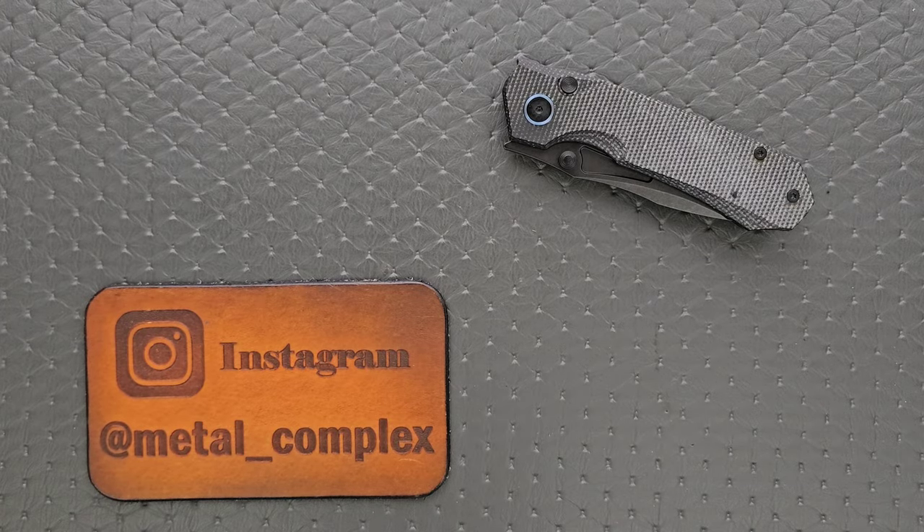What's going on YouTube? Metal Complex here, and today I've got a different type of video to show you guys. It's still a review, but it's a redemption review.